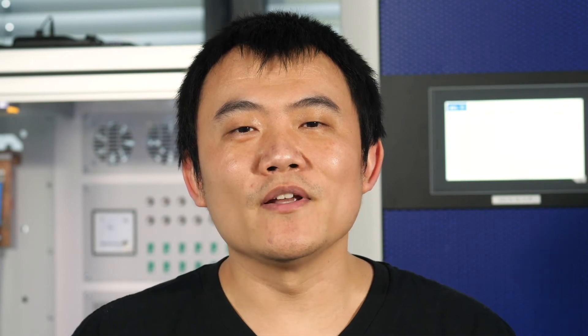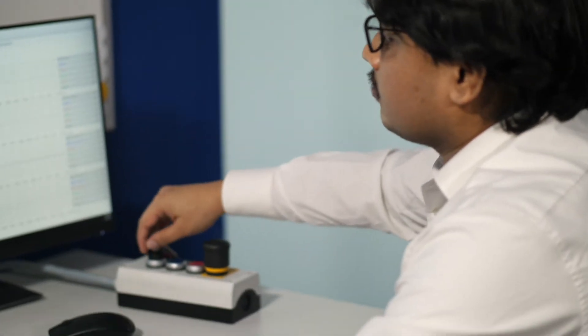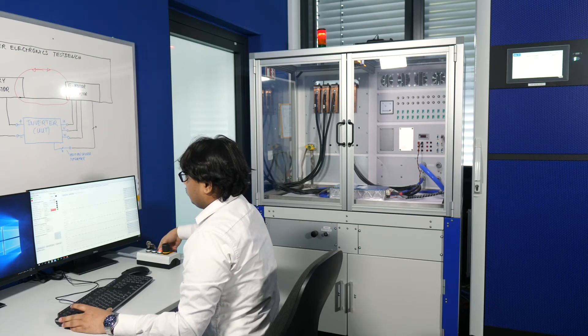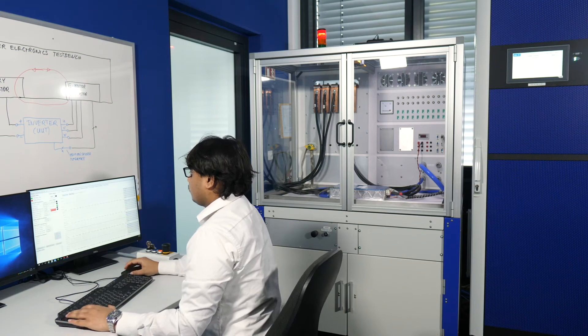Now we will start the e-machine, which means powering in high voltage. Optionally, we could assign certain safe phase current limits to the system. As mentioned, it took us less than 15 minutes to complete the entire setup. Now we are ready to perform the first inverter test.